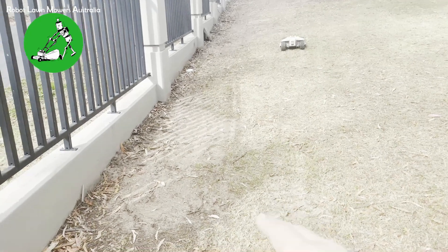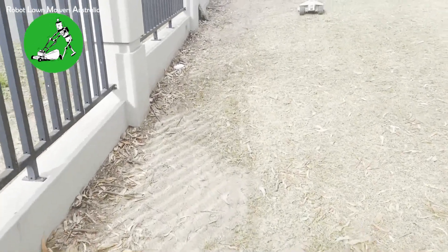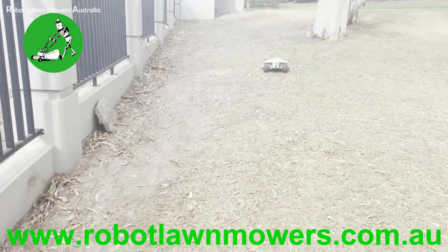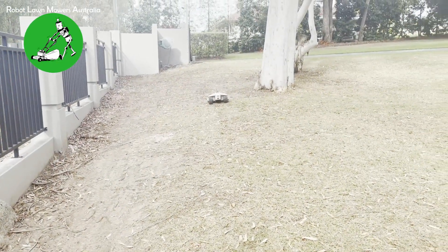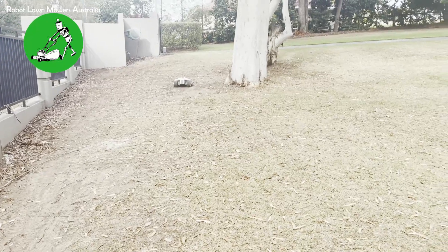The only thing we've come across is up at this front fence here where it's just very sandy and the grass is very light - Luba is obviously creating quite a bit of damage around the edge. Not that there was really any grass there to start with, but because of Luba, it's not really going to recover.